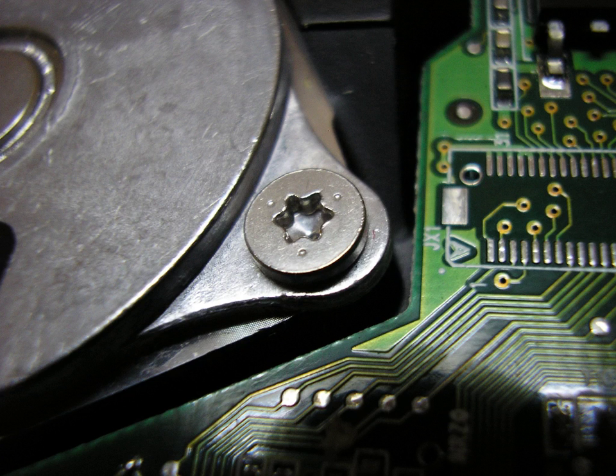Torx Plus is an improved head profile. Torx screws are commonly found on automobiles, motorcycles, bicycle brake systems, hard disk drives, computer systems, and consumer electronics. Initially, they were sometimes used in applications requiring tamper resistance, since the drive systems and screwdrivers were not widely available. As drivers became more common, tamper-resistant variants were developed. Torx screws are also becoming increasingly popular in construction industries.